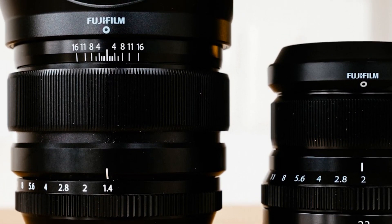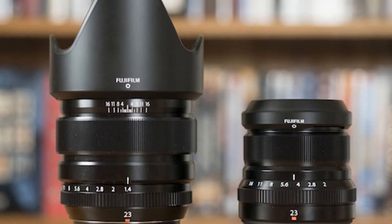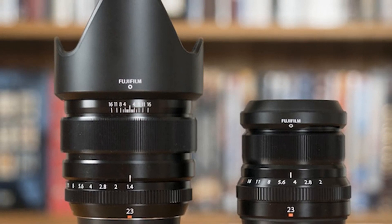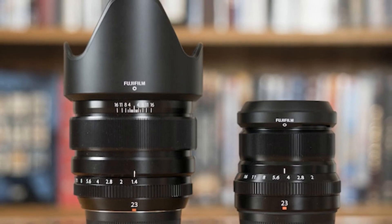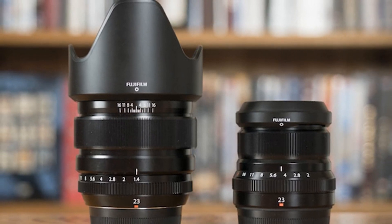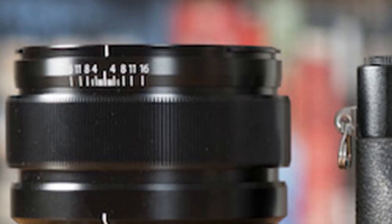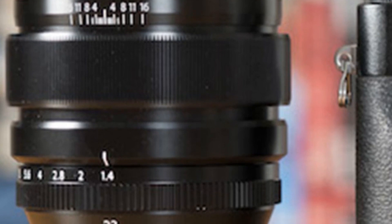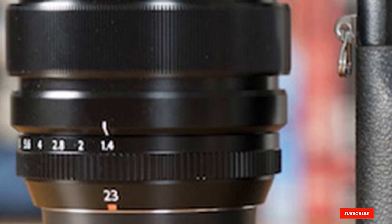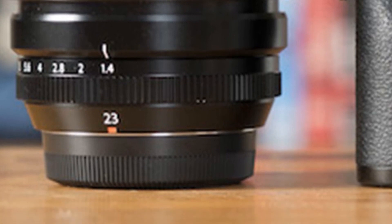Let's start with the build quality. The body is made out of metal, which guarantees resistance to most forms of abuse, and high copies definitely prove that. Overall, this lens is perfect. I would suggest it to anybody doing street photography. To me, the 23mm focal length — full frame 35mm equivalent — there's nothing better in terms of focal length. You can't ask for a better focal length to go out and do some great street photography.